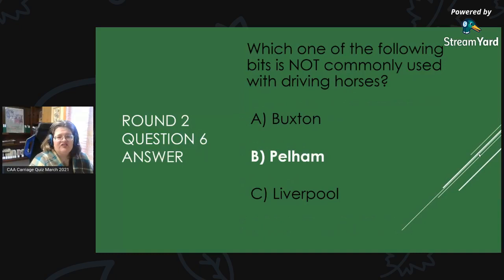Round 2, Question 6 Answer: Which one of the following bits is not commonly used with driving horses? The answer is B, Pelham.